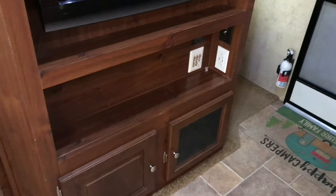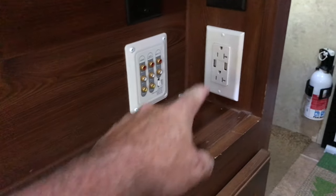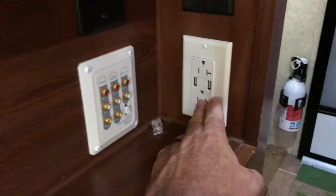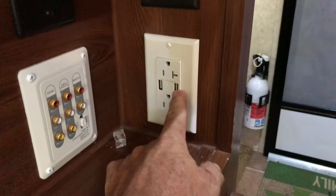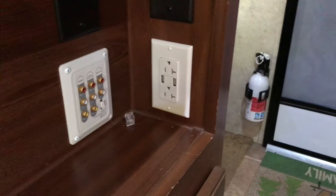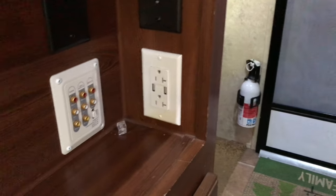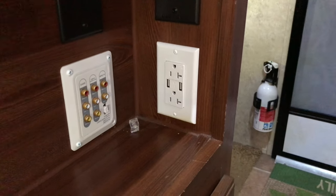This bottom shelf is where we keep and charge our phones. I installed a receptacle so we can plug in our charging cords directly here, freeing up the other receptacles for other uses. A pretty inexpensive upgrade and not too hard to do.